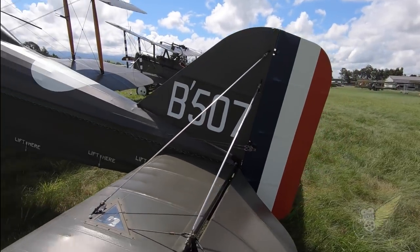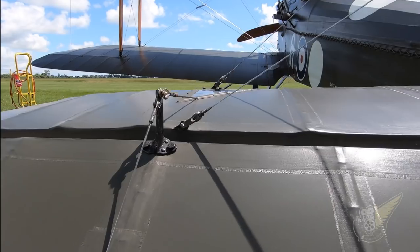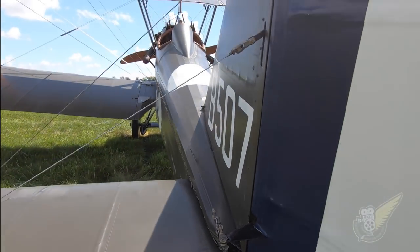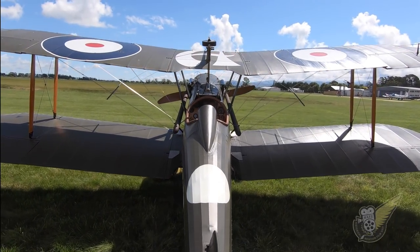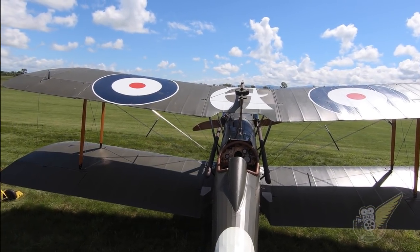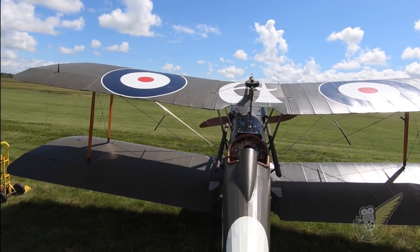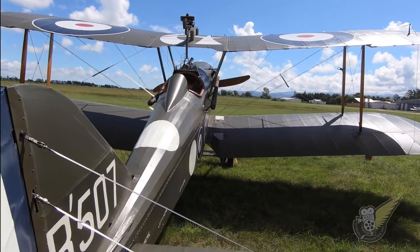This particular SE-5A represents that of B-507A, an aircraft of A Flight, No. 60 Squadron. On the 5th of October 1917, 2nd Lieutenant J.J. Fitzgerald was forced to land behind enemy lines, becoming a POW, due to engine failure while flying B-507. Captured intact, the aircraft was examined and photographed in great detail by the Germans.